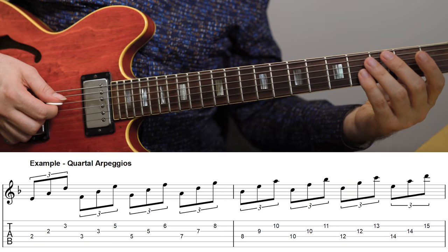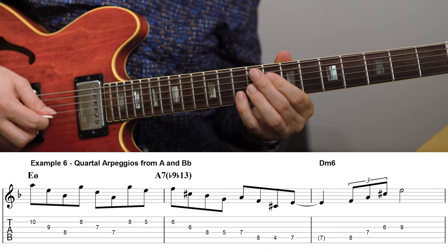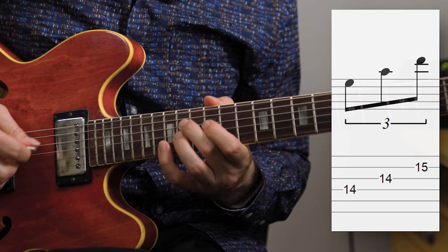For any chord you're improvising over, if you're coming up short on interesting material, quartal arpeggios are a great place to check out — they're just never the first thing we think about. For the E half diminished, the quartal arpeggios in the scale would be these. A line using quartal arpeggios on the half diminished chord sounds like this. Here I'm using the quartal arpeggio from B flat and also the one from A, but there are more — you could also use the one from E or from D.